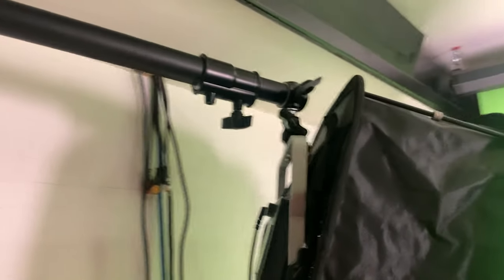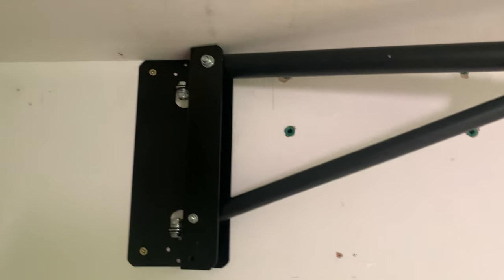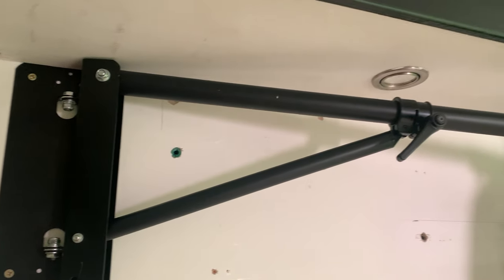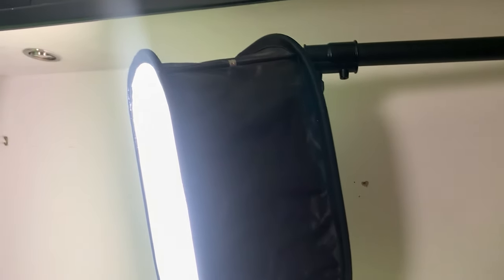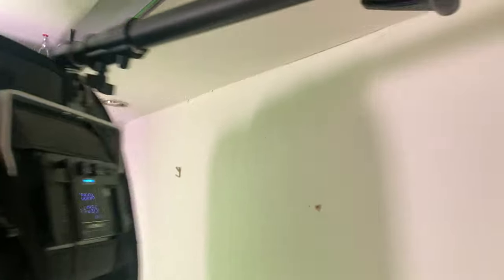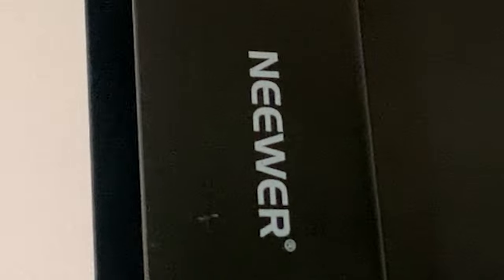All of my lights are on these arms, which are very useful. These are newer as well. This means I can have them in the air and move them about, so when I do my channel update videos I can switch these around and they face on me — you can just pull them out and they extend. So those are the lights and that's the green screen. Let's move over to my desk and talk about my PC.